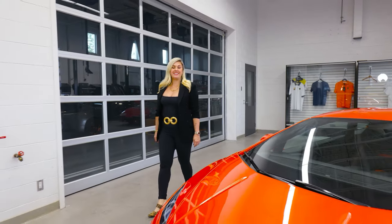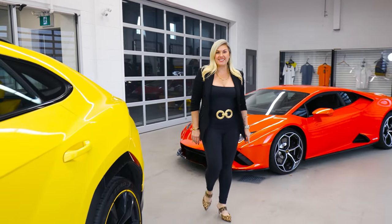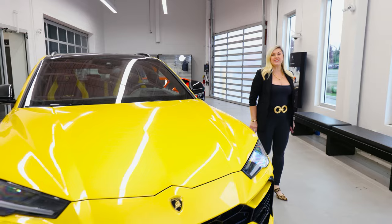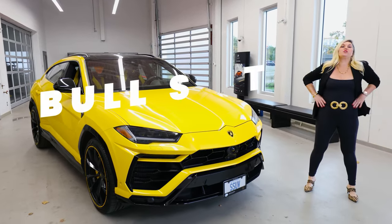Hi guys, so today I'll be teaching you all the Bullshift that I've learned over the last nine years selling Lamborghinis. We'll be talking about features, tech tips, and secrets that you can learn about your bulls in mere minutes. This is Heather Ballantyne with Bullshift.